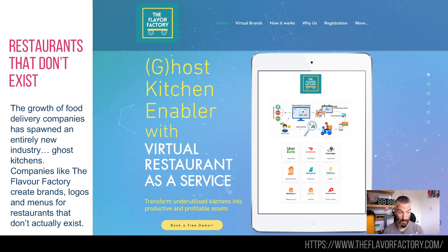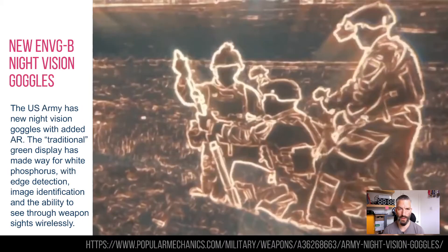I just thought that was really quite interesting — how restaurants don't really need to exist anymore. As long as you think they exist, that's good enough for you.